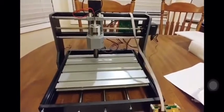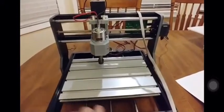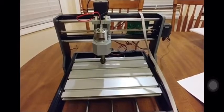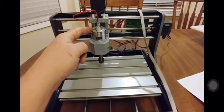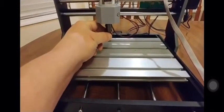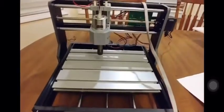It's a nice black finish. The table is about 7 by 12 inches, just a little bit over that. The spindle is a little 775 motor with an ER11 spindle, and it runs GRBL.